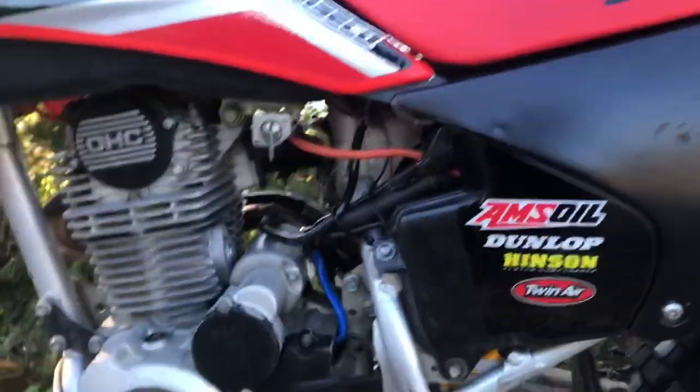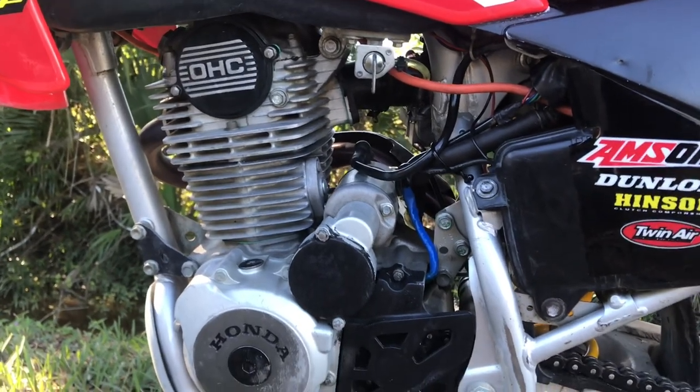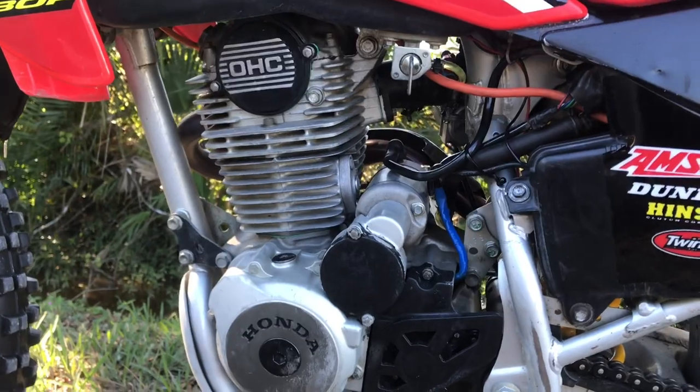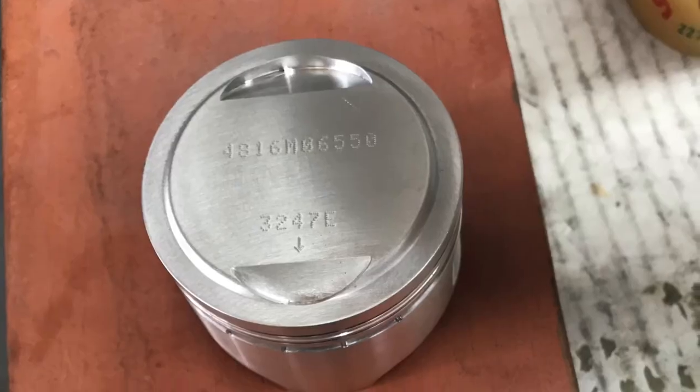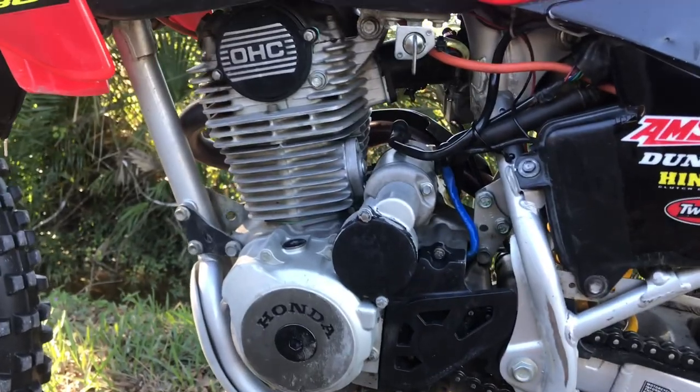So my grandfather and I went ahead and rebuilt the engine. We used an 11-to-1 compression Wiseco forged piston in there, stock bore. The cylinder was in good enough shape just to hone, and it turned out great.